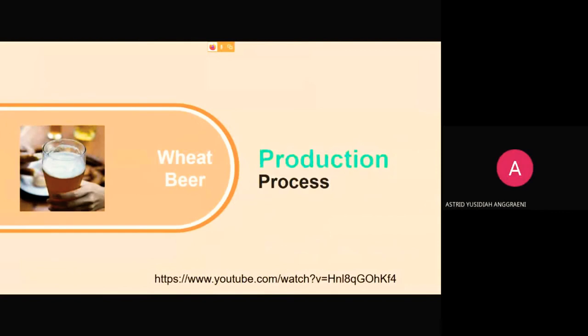This is the production process. The link to the video will be dropped in the description box.